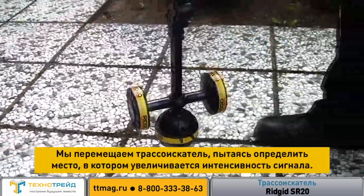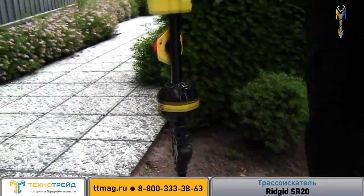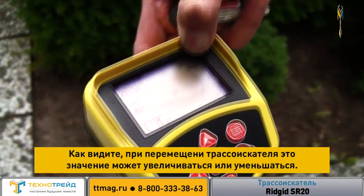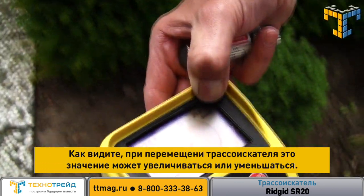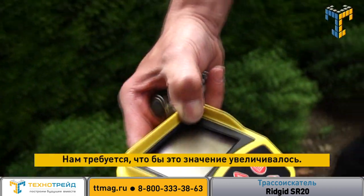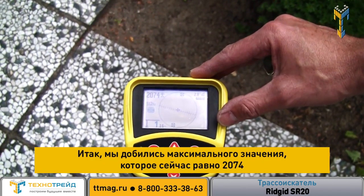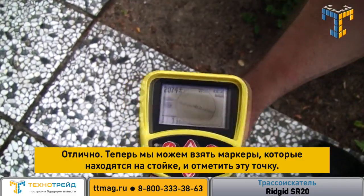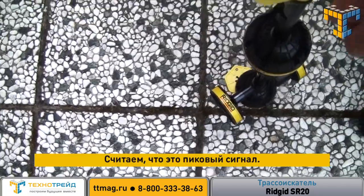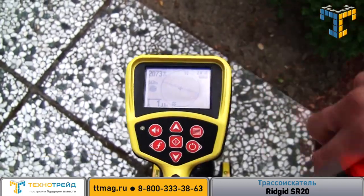So we move it around and what we're trying to do is just increase signal strength. We've got a number in the top left-hand corner here and as you can see, we can make that number go up and we can also make it go down — we want to make it go up. We've maxed that number out now at 2074. So what we can do now is take the marker chips which are on the mast and mark that spot. We think that's the peak, and we can confirm that by finding the ghosts.